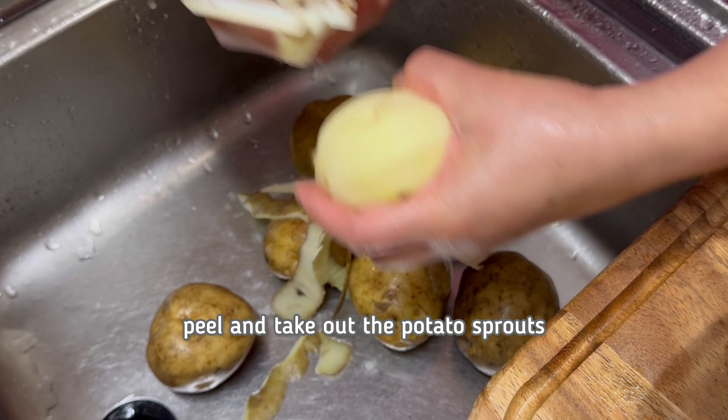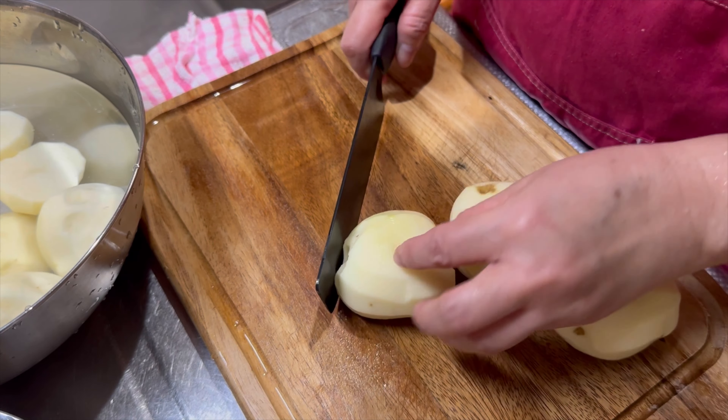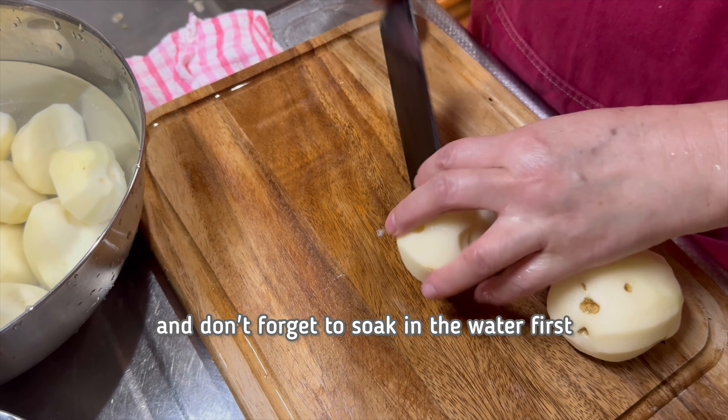Peel the potatoes and take out the potato sprouts. Cut in halves, and don't forget to soak them in water first.